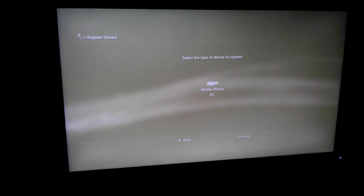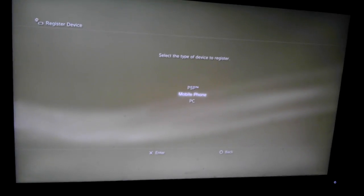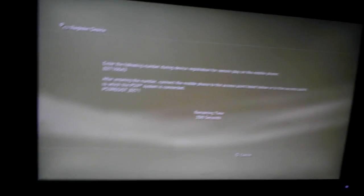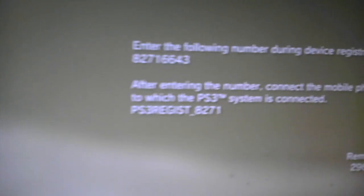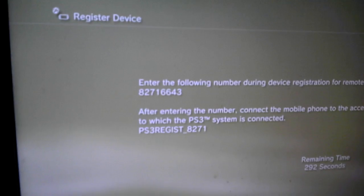Register device. Don't choose PSP — you've got a mobile phone. And now there's going to be a code right there. You can see that, and I'm going to enter it onto my PS Vita.